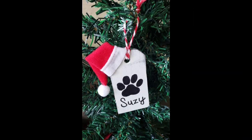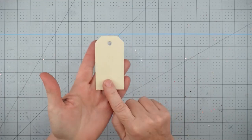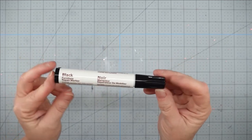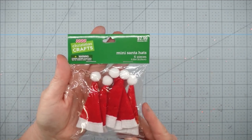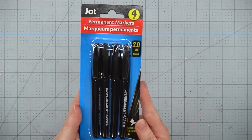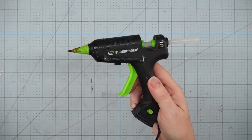Hey y'all, it's Trish. For this project I'm going to use one of these little wooden tags from Dollar General — they come in a pack of five. I also have one of these furniture repair markers from the Dollar Tree, a mini Santa hat from Hobby Lobby, a paw print I got from the computer by Googling 'paw SVG,' a Jot permanent marker from the Dollar Tree, some Waverly chalk paint in white, some red and white Baker's twine, and my glue gun and glue sticks.